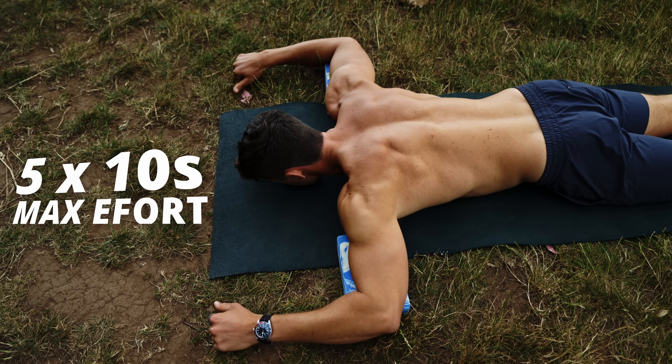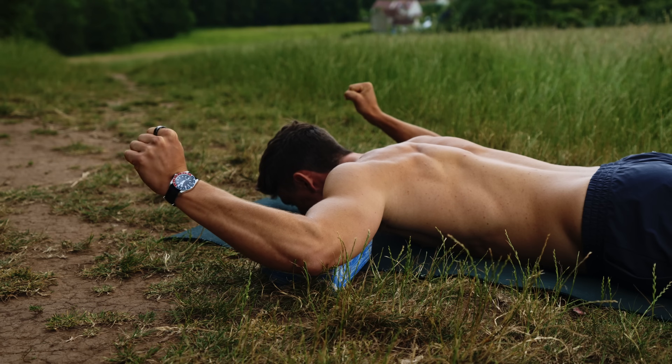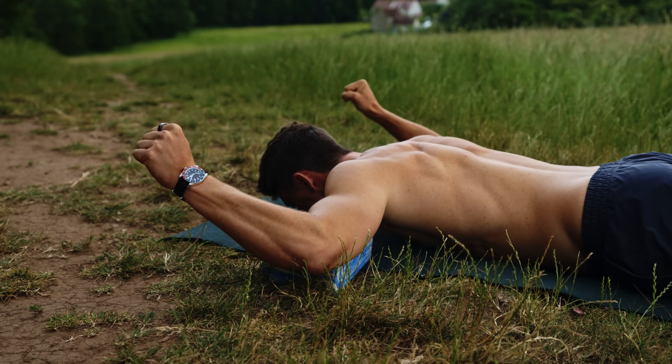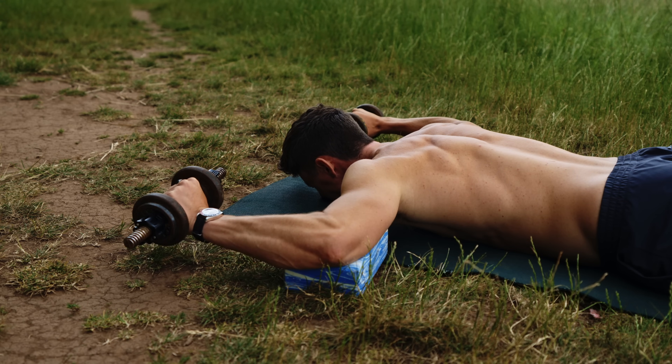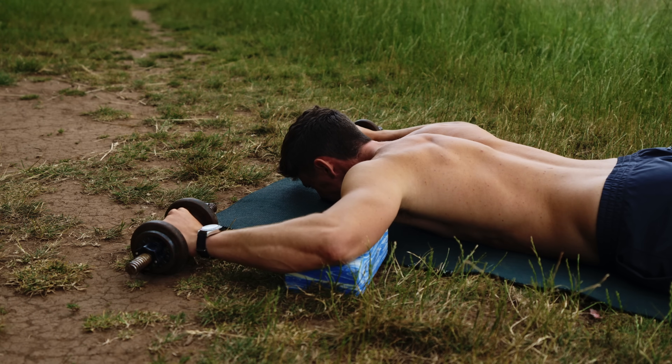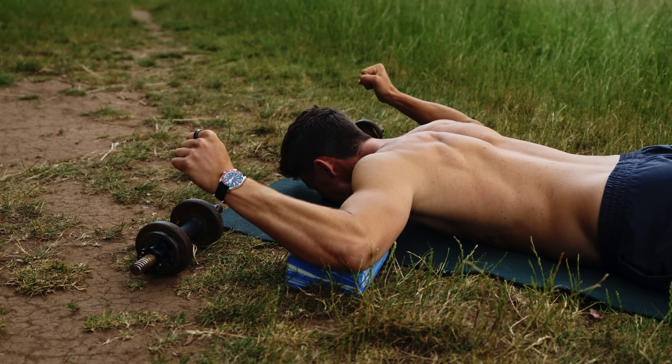We're going to perform five lifts of 10 seconds with max effort, trying to get those hands as high as possible. If you want to take this up a notch, I'd recommend adding weight — it doesn't need to be a lot; a couple of kilos will make this significantly harder. Use weight for the first two to three reps, then drop the weight and perform bodyweight, looking to increase that range for the final two to three sets. Think of this kind of like a drop set.